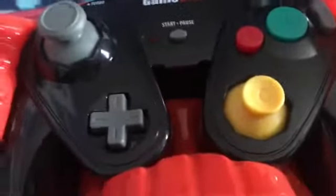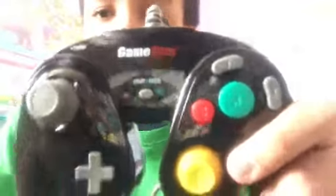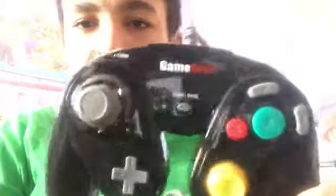Here's the game controller outside the box. So this unboxing video is short. Here is the GameCube — here is the GameStop GameCube and Wii controller. There's no design in the back, but here it is in full condition. Now I can use this controller. It's a GameCube one — it's like limited edition.